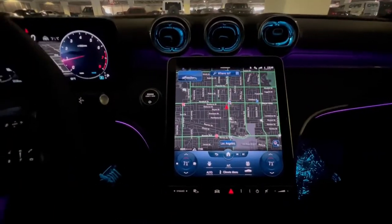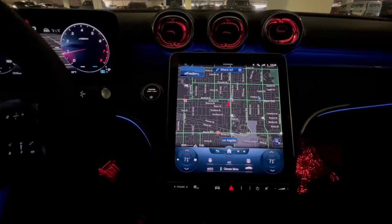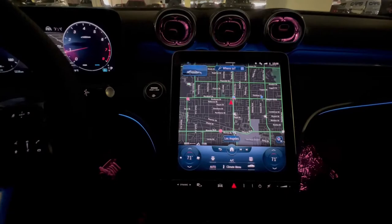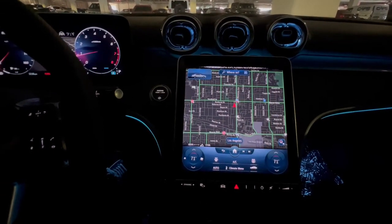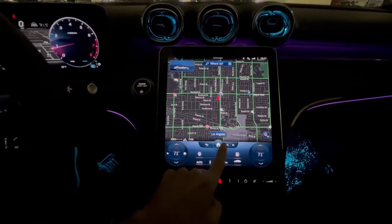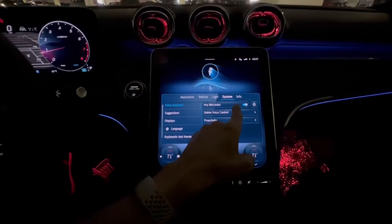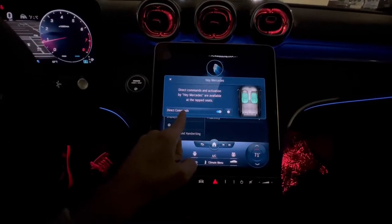Another good thing to know is that you actually have quick commands for your navigation. Instead of always having to say 'Hey Mercedes' and wait for the prompt, you can skip that entirely. To set it up, go to Settings, then System, then 'Hey Mercedes,' and tap the little cog icon. From there, turn on direct commands.